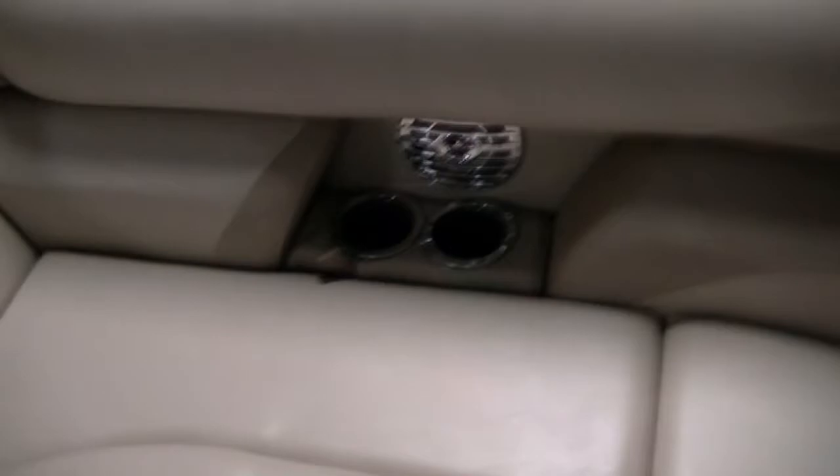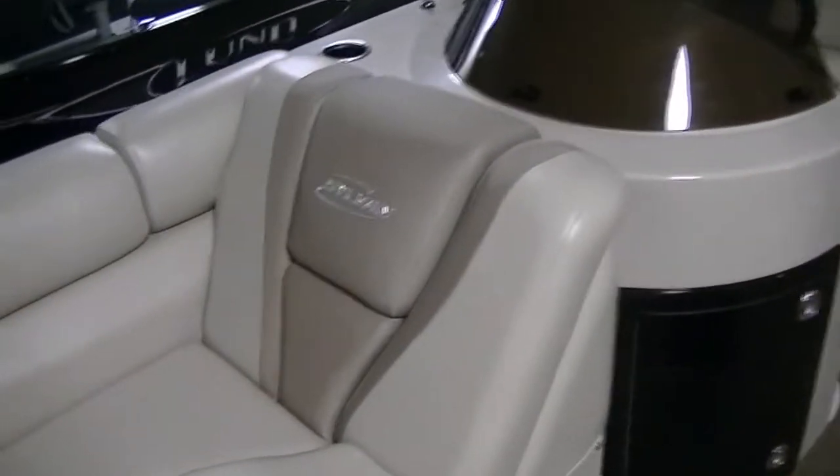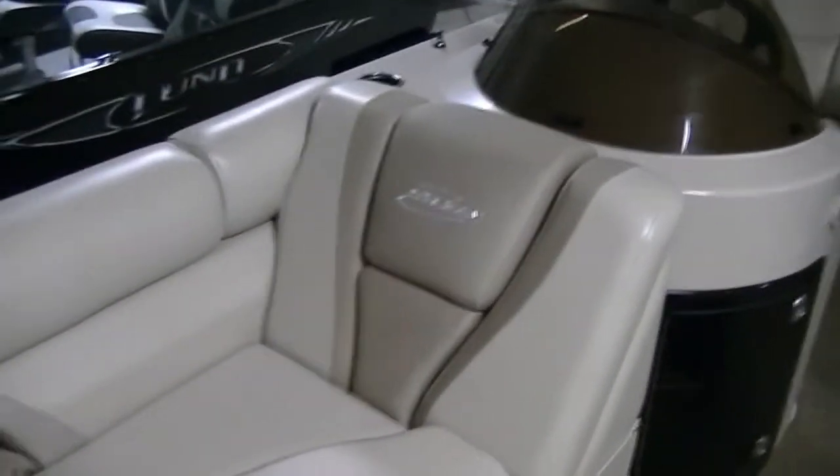There's your speaker and your cup holders. Chaise lounge, and of course all the seats have built-in storage with heavy-duty hinges. On the starboard side, you have another chaise lounge in front of the console.